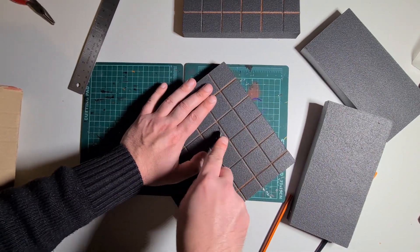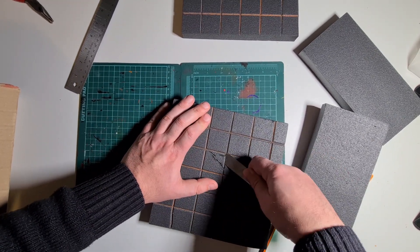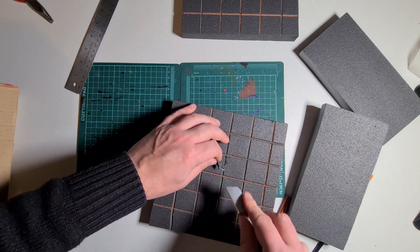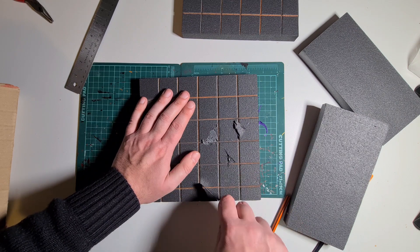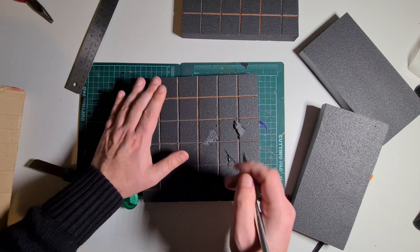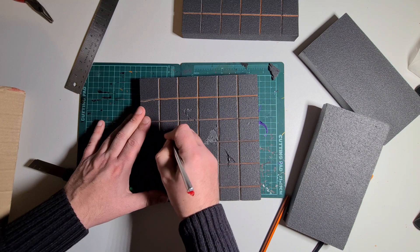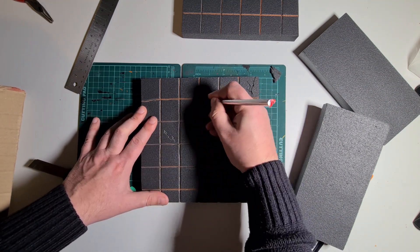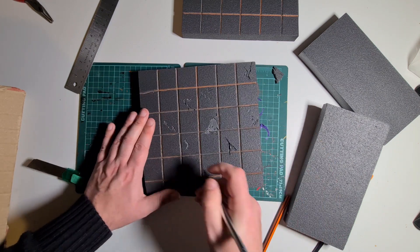Now you've finished all your squares, I'm using the scalpel to take out a corner because I really want this raised part of the pavement to look really cracked. It also helps when you stand figures on it — they can rest their ankles on it for a more dynamic pose. The other parts I'm just going around with a scalpel or pen to etch cracks and dents, exactly the same way we did for the walls. If you're unsure, go back to the wall tutorial for more detail.